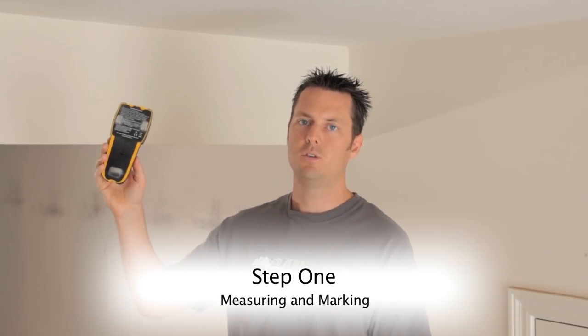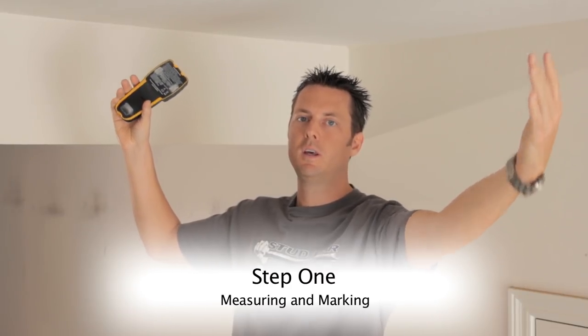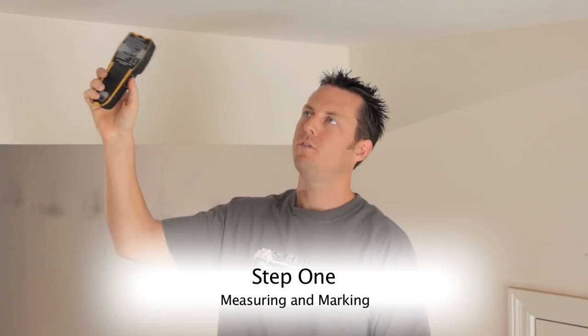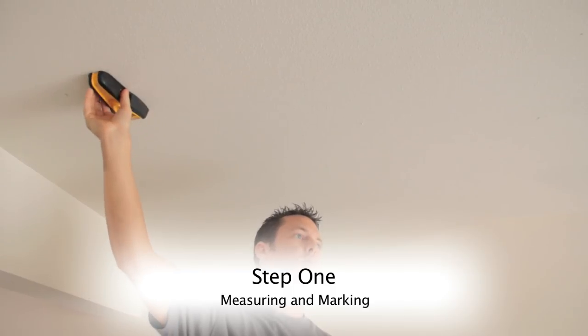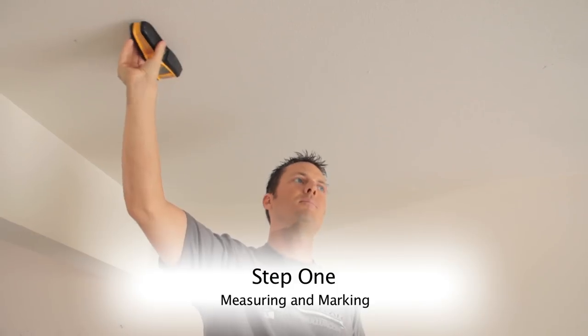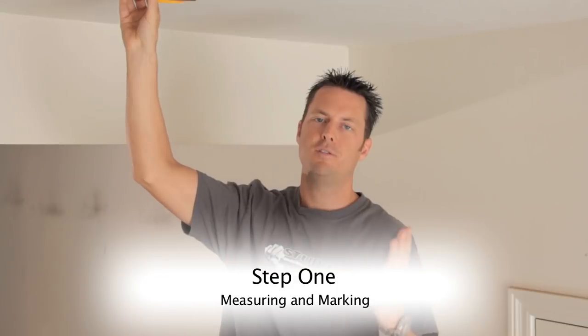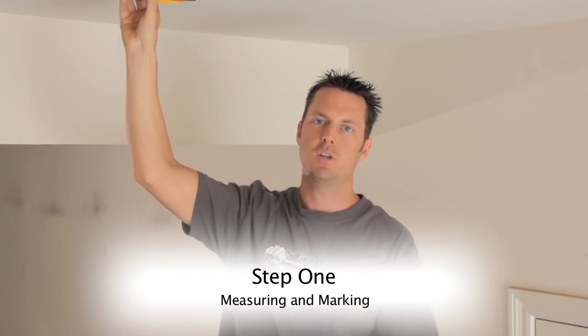Using my stud finder I've located two studs 48 inches apart — opposing studs in my ceiling. When you're doing this, make sure you find the center of the stud. A good stud finder will tell you where the center is. If yours doesn't, make a couple of different passes over the stud and figure out the center by when you hit the edges.